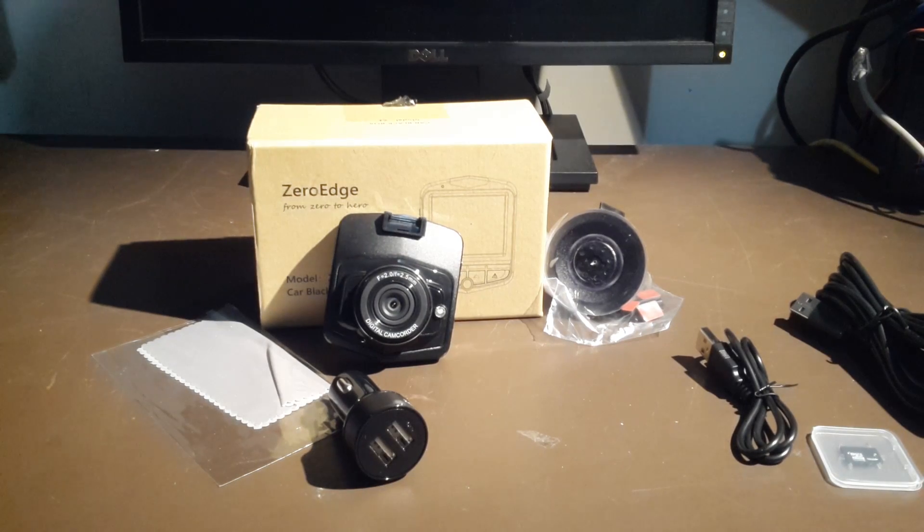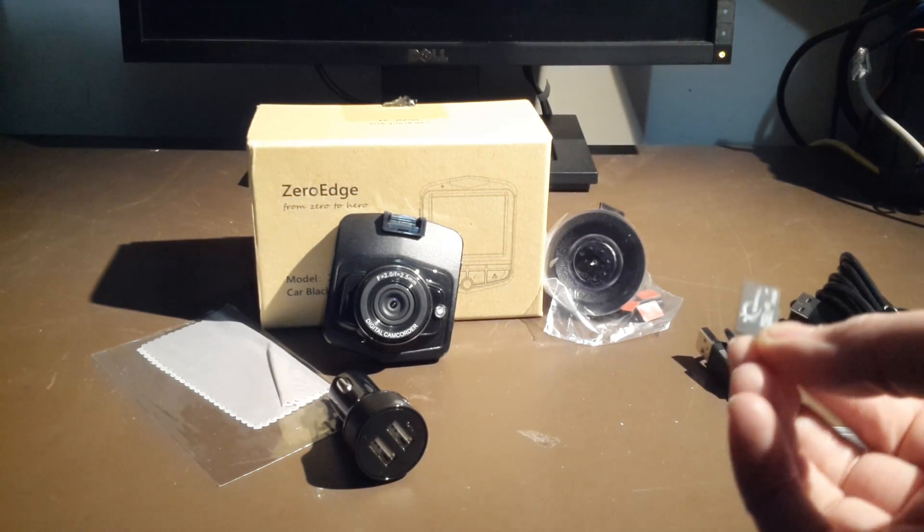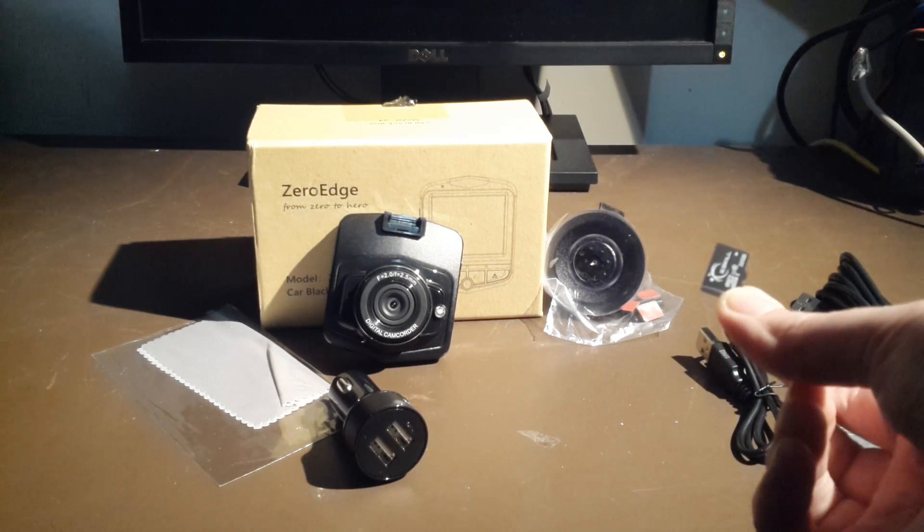We're going to hook this camera up and see what kind of features we get. But before we continue, I'm not going to actually use the 16GB that came with it. I'm actually going to use a microSD card, 32GB from G-Skill.